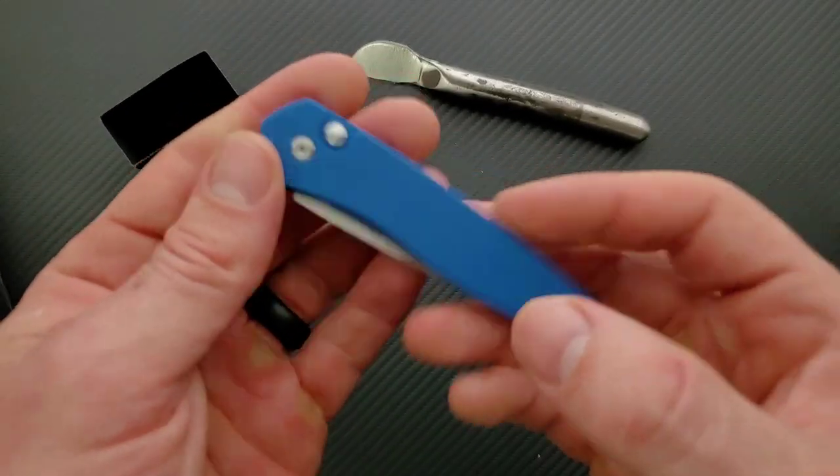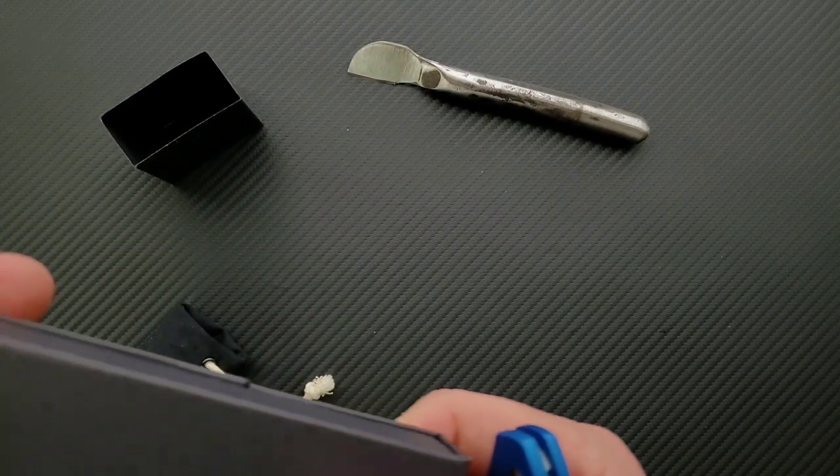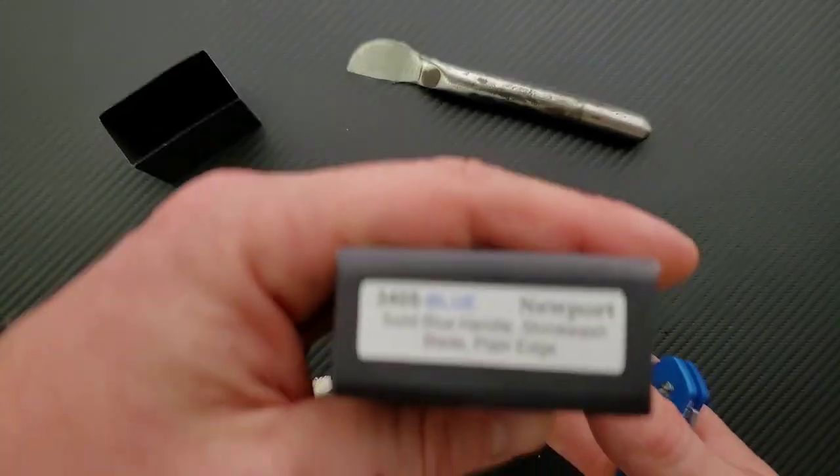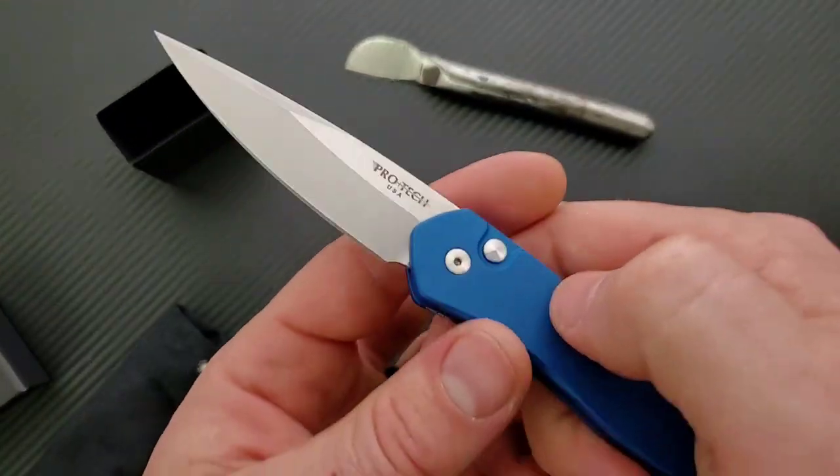What do we have here? What's the name of this one? The Newport. There we go — the Newport. Alright, here we go. Oh yeah, cool.